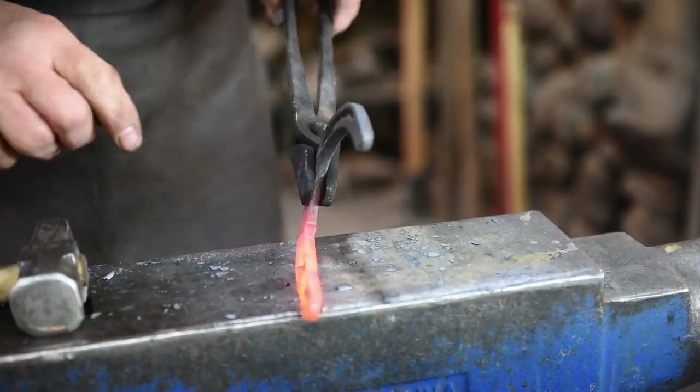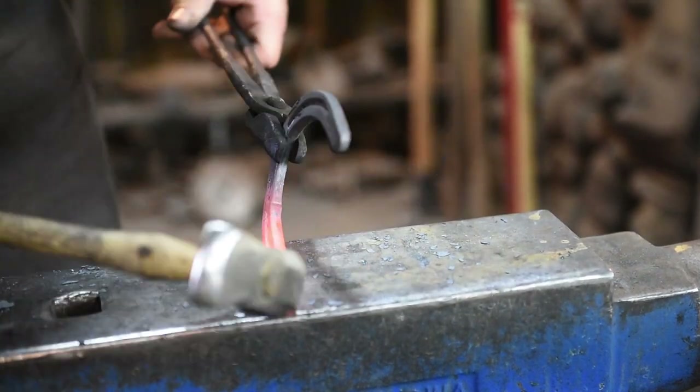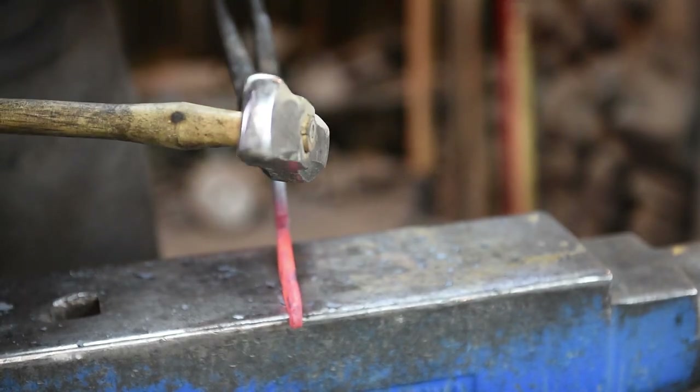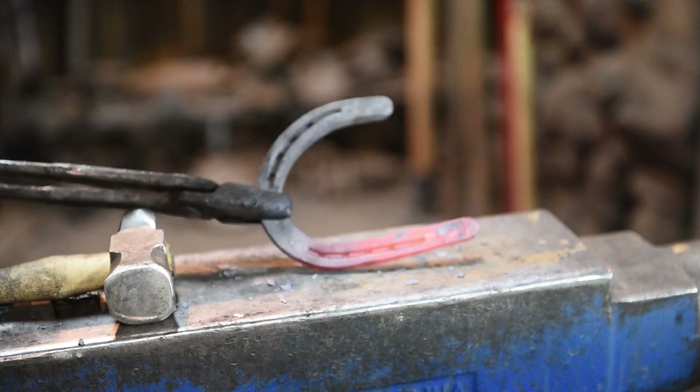You want to get this leg straightened out enough because our next step — after we upset the end — we need to come over here and hit on the end of this horseshoe. You need enough clearance to get your hammer in there, so it's going to look something like that.